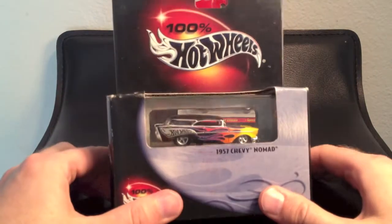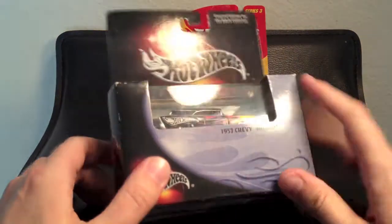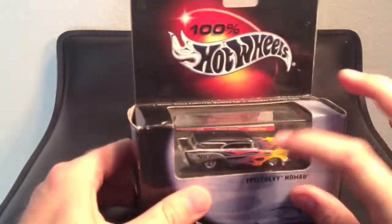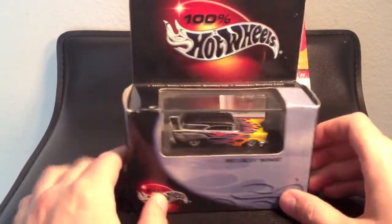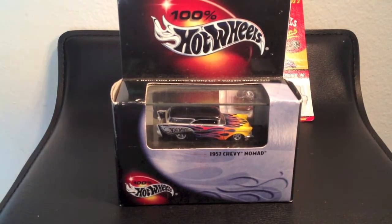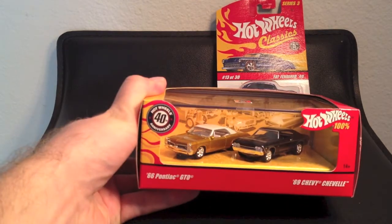This one is from the 100% series — a 1957 Chevy Nomad. Now I don't normally like to collect these big boxes. I think it's too much packaging; I really don't think it's necessary to have all of this extra packaging on the bottom just for this little bitty car. They have released a few collector models where the packaging conforms more to the piece — I'll show you those — like this 40th anniversary collectors edition GTO and Chevy Chevelle, but that's for another video.